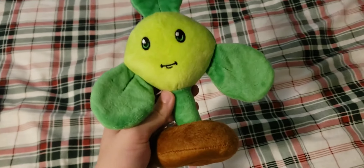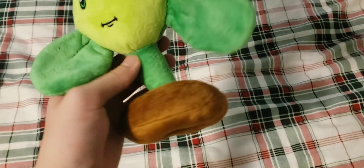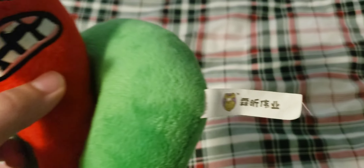Next up we have Blover. This one's missing the tag and has a really short string for some reason. This one's actually really recent — I just got it for Christmas. I've been needing it for a while and just never got it for some reason. I really like this plush.